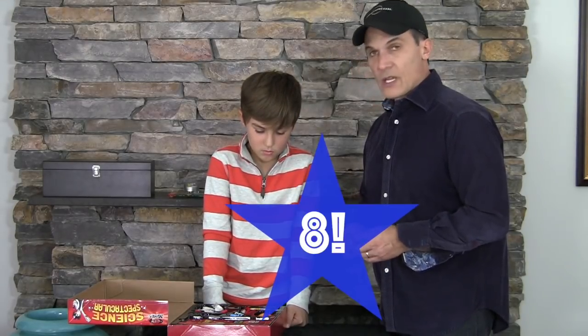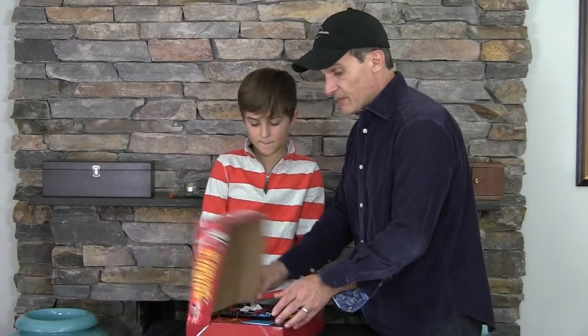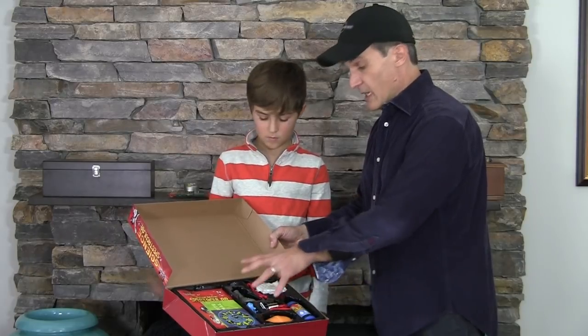I would give this an eight — one to ten, I would give it an eight. Me too, I would give it an eight as well. So there it is — there's the magic kit. Little review. Nicely packaged. And I also like the fact that there's a little tray — keeps everything organized. So there you have it.